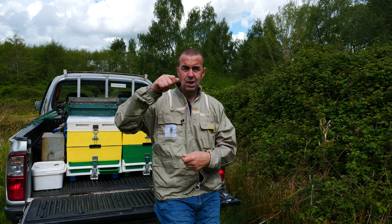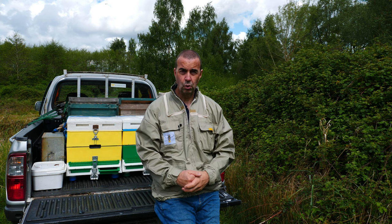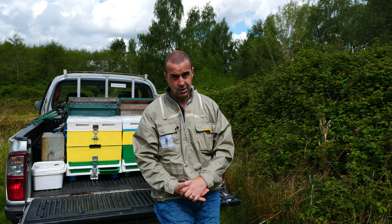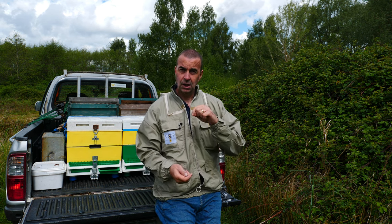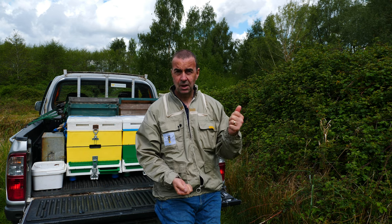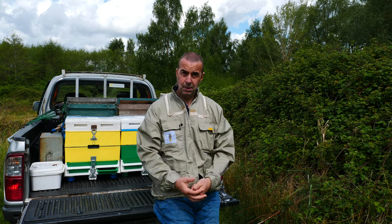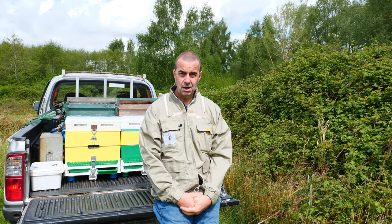For those of you that are new to top bar hives, there's a particular way of holding the top bars so that the comb doesn't fall off, and that was really what I wanted to demonstrate to you today. Those of you that follow my channel and are on our Facebook group and Patreon page may also be aware that I host a weekly podcast called Beekeeping Short and Sweet.